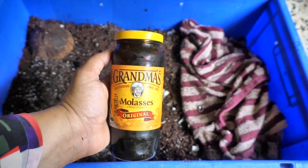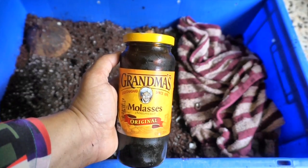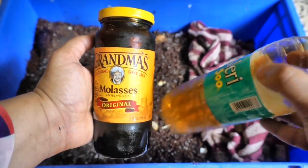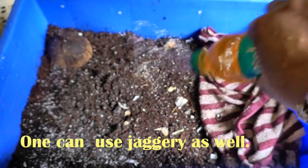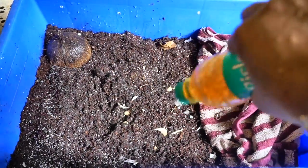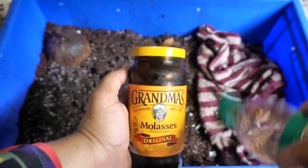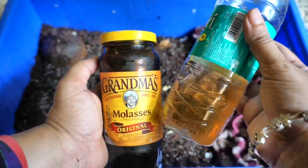Another thing I like to do for a brand new worm bin is to add a very diluted solution of molasses. This helps increase the organism count in the worm bin, which helps the worms thrive. I've noticed that when I do this, the worms don't try to come out of the worm bin.